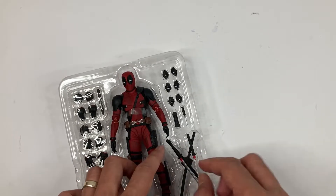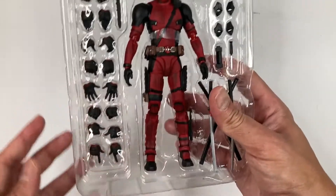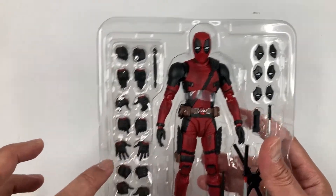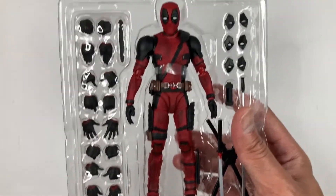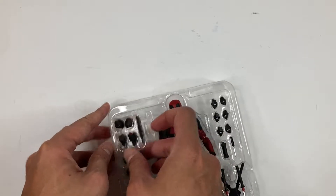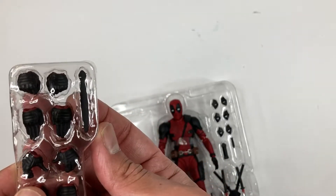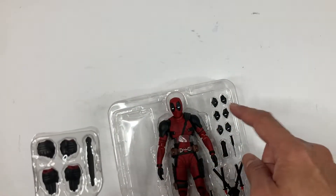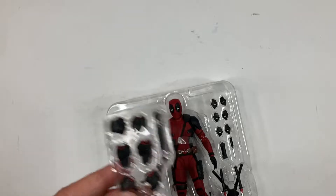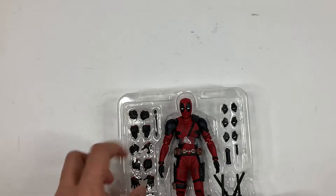He has a bunch of hands, which is insane — this is probably the most hands I've ever seen on a figure. There are eight pairs of extra hands. And there's also a small tool that came attached to one of the hands, which you use to push out the eyes to change them. So that's pretty much it for his accessories.